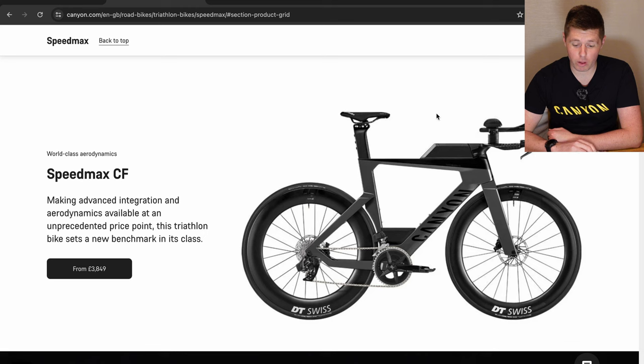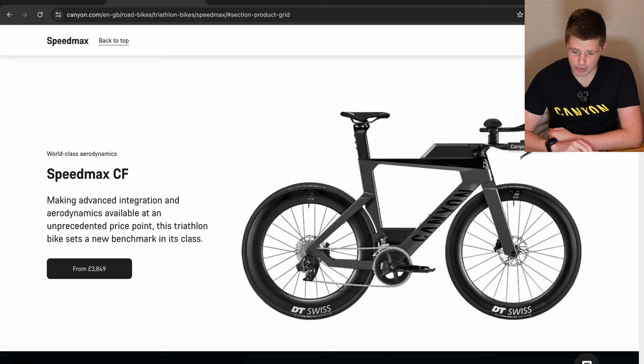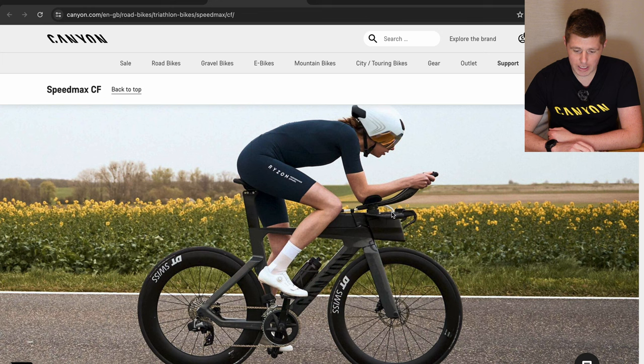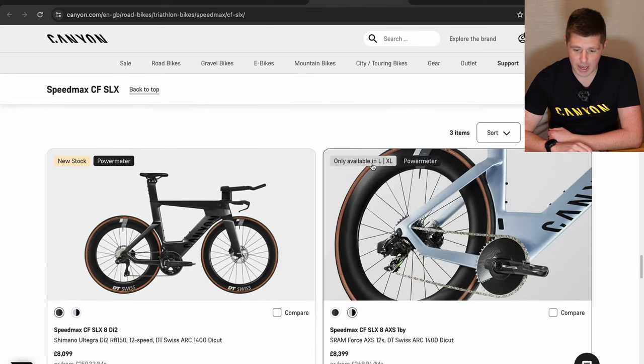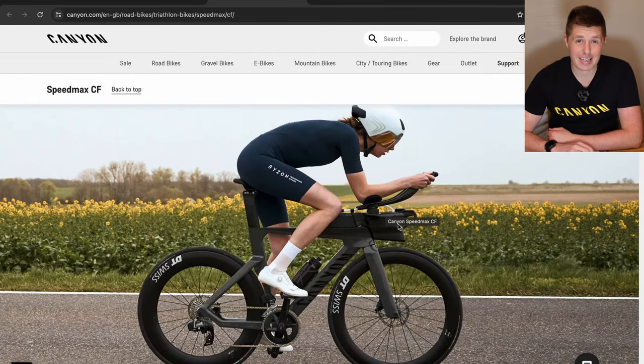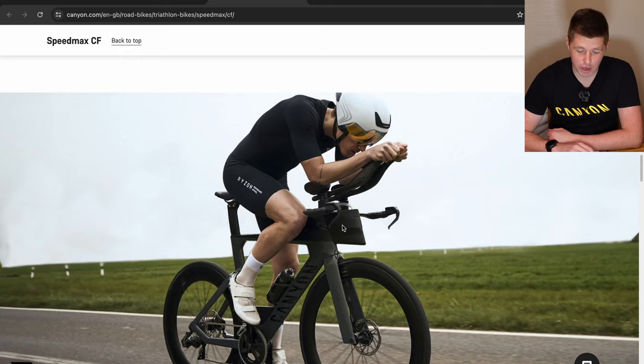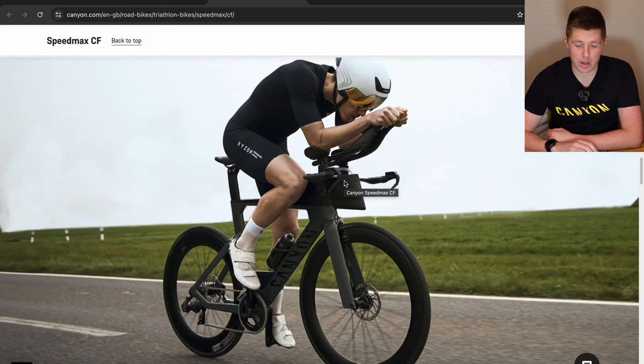The bike currently looks like this, and the updates to this model are all based around the front end. The front end has been updated — they've updated the extensions and so on — and it's all centred around using learnings and products from the higher-end models, the CF SLX and CFR, to make the front end more adjustable but also more integrated. The big addition is the hydration unit: you can now fit 750ml of fluid in the front end, whereas previously the CF did not have any hydration built in. That was the main functional difference between it and the SLX and CFR.